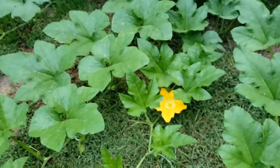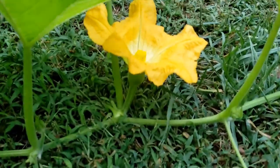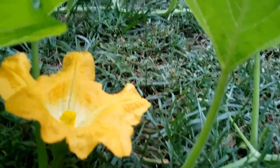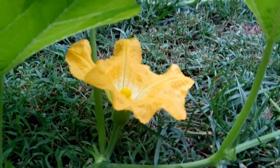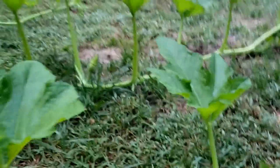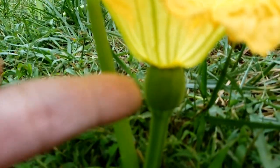So this is a female flower — you're going to be able to see the difference. Look how short it is. Eli, bring that flower over here and hold it right next to this one, so you guys can see how much taller the male is than this one. The male has a really long stem and nothing on the bottom. The female, however, is very close to the ground and it has the baby pumpkin right here.